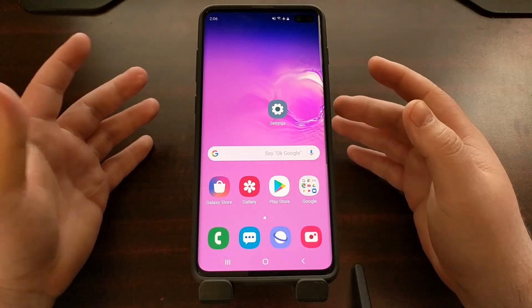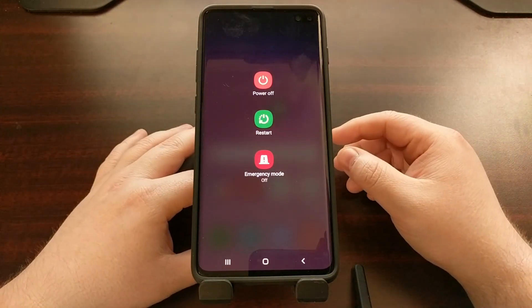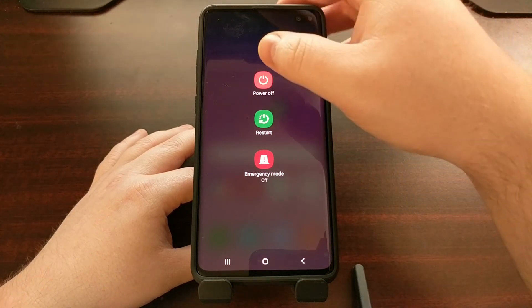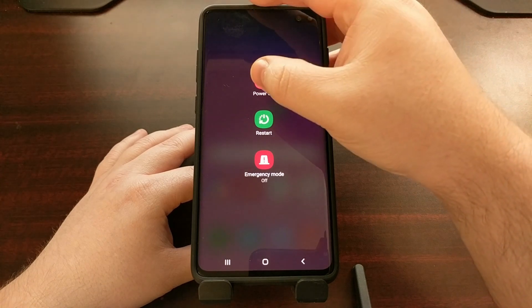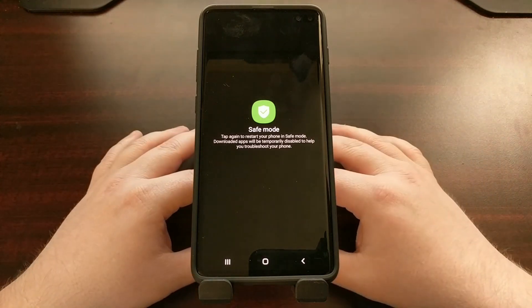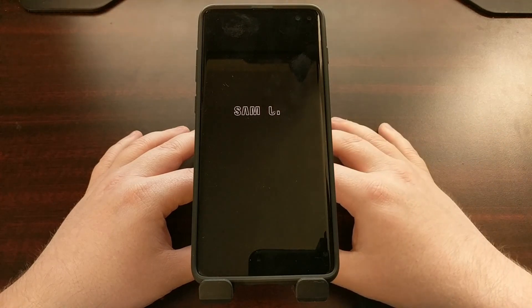To boot the device into safe mode, we need to first bring up the power menu by pressing and holding the power button for a few seconds. From here, tap and hold on the power off option, and after a second or two you're going to see a safe mode button pop up. Tap on safe mode.